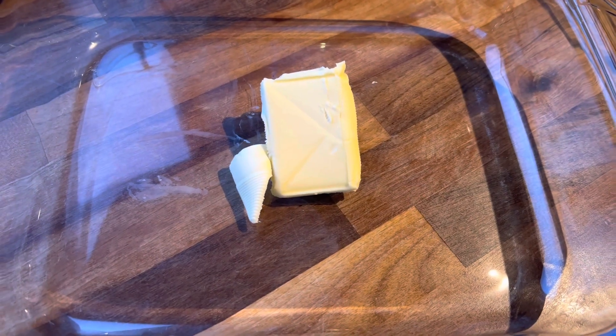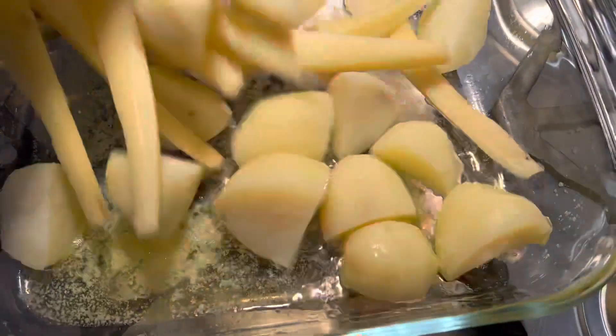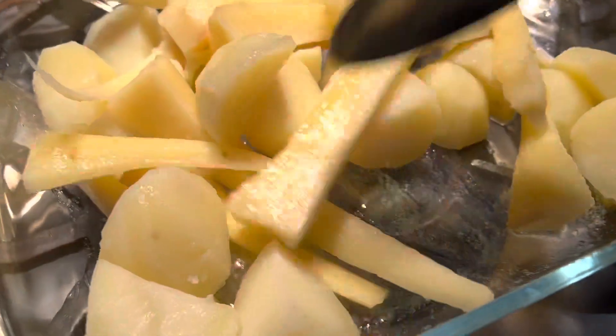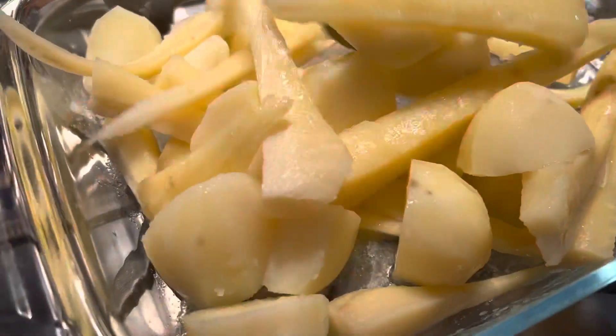In a large oven-proof dish I'm going to add some butter and pop it in the oven to melt. Once it's melted, I'm going to add in my veggies and give them a really good toss, then sprinkle over some roast potato seasoning and pop it in the oven.